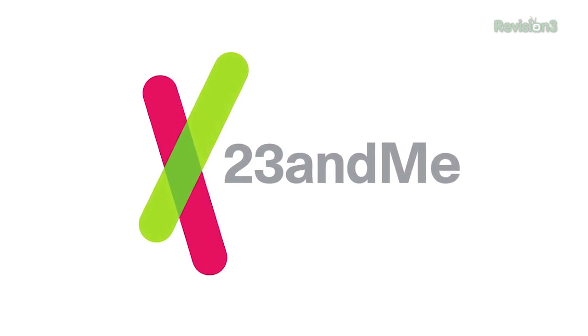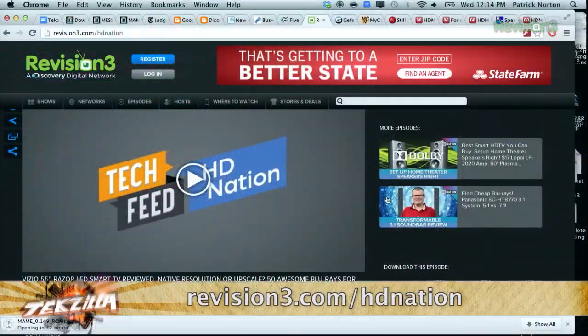This episode of Tuxilla is sponsored by 23andMe. Have you ever been wondering where HD Nation is? It's back in its own long-format show. You can find it at HDNation.TV or Revision3.com/HDNation.